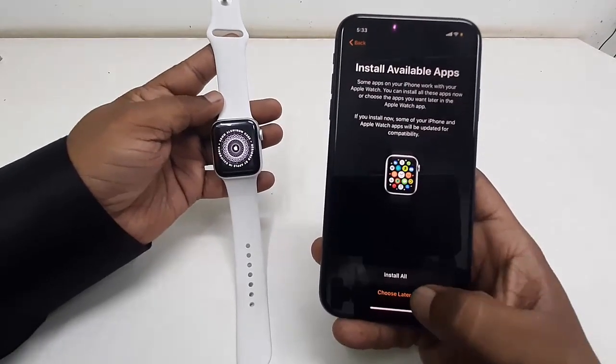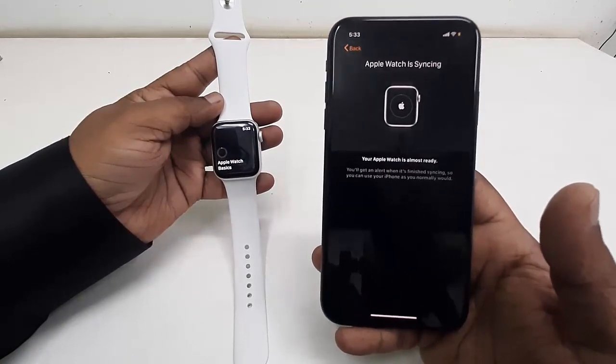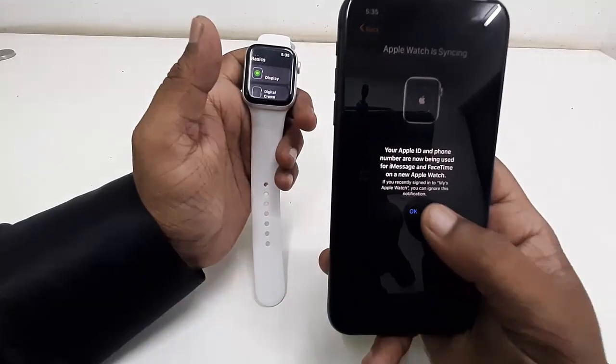For installing apps, don't tap 'Install' — it will install all unnecessary apps. You can choose them later, so tap 'Later'. That is the final step. Your watch is now syncing with your iPhone, so just wait. Once done, tap 'OK'.